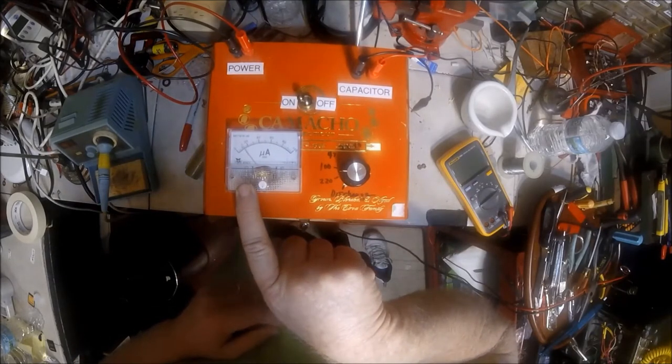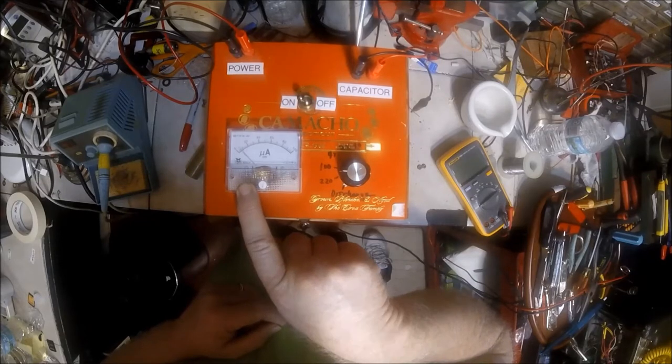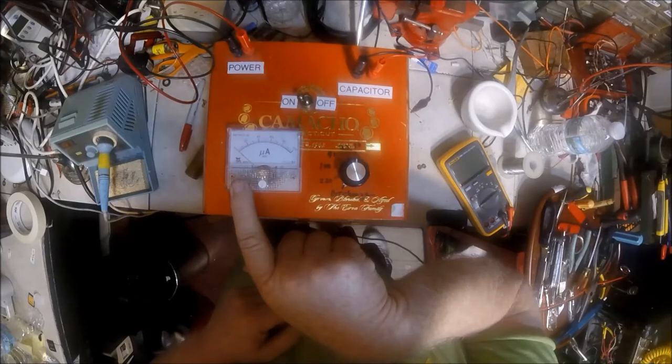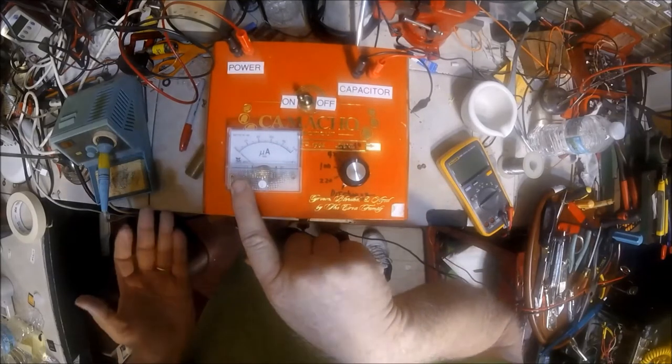You can see that it is dropping slowly down to zero. I can speed that dropping up, and you can see that it goes right to zero as it should — so it's doing its job.